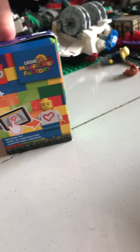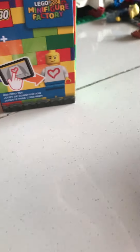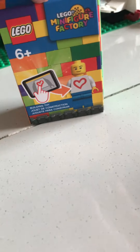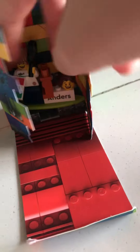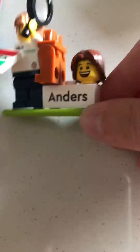Hi guys, welcome back to another video! Today I'm going to be showing a LEGO figure of me. Feel free to like and subscribe. Here it is guys — here's a LEGO figure, it's about me. I have extra surf pants, some pizza, a surfboard, a nameplate, and an extra head and hair.